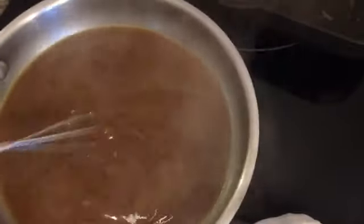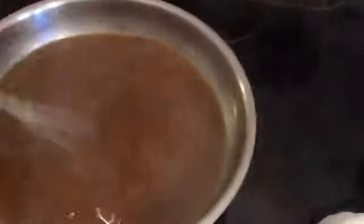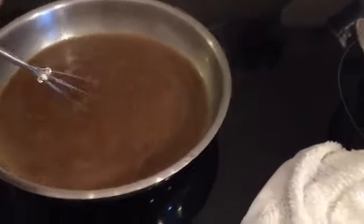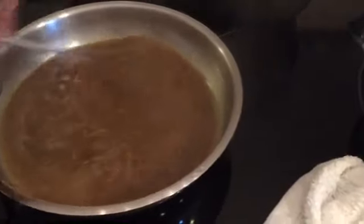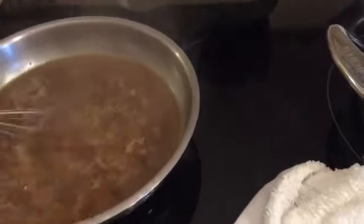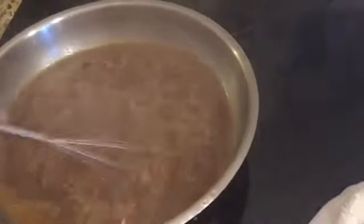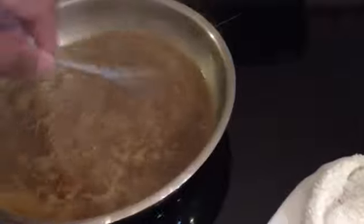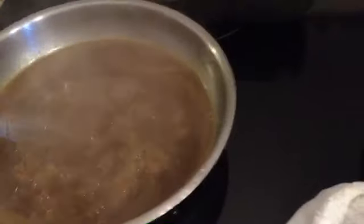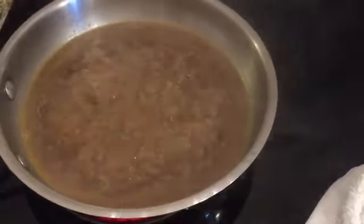I couldn't let all those beef and pork chop drippings go to waste, so I made a homemade gravy from each separately. I added some seasonings, a little cornstarch, whisked it, added herbs — some thyme — and brought them up to a boil until thick. We ended up with two gravies to drizzle on our meat. For the pork chop gravy I added apple cider to complement the seasonings already on the pork chops.